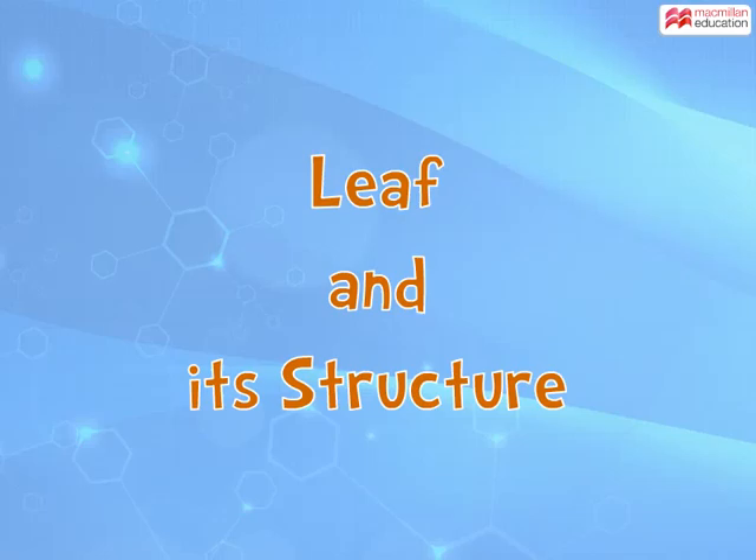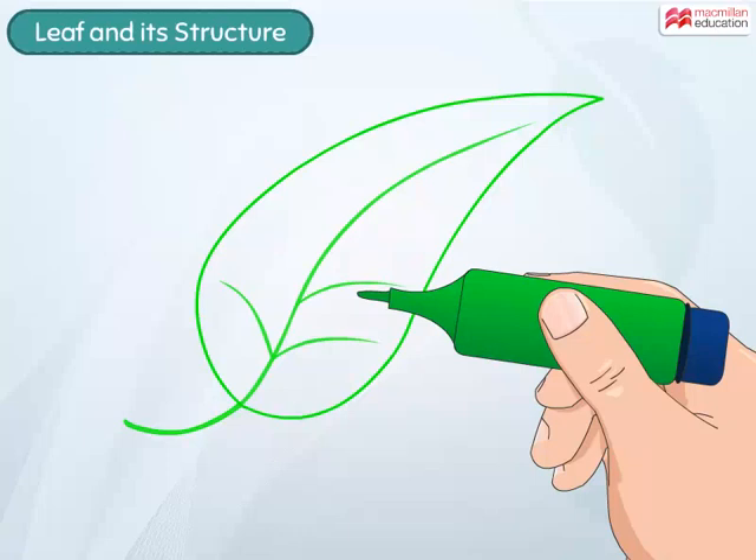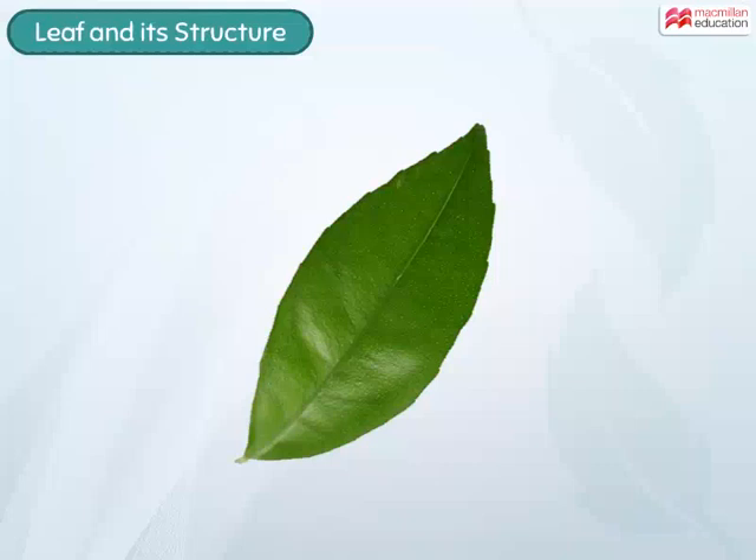Leaf and its structure. Most of you would have drawn a leaf somewhat similar to this leaf here. This simple drawing says a lot about the shape and structure of a leaf.